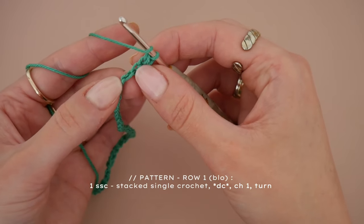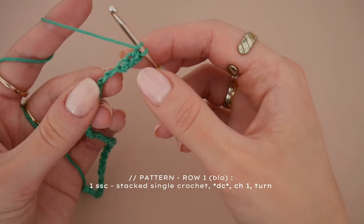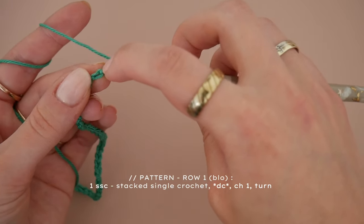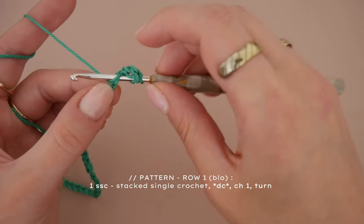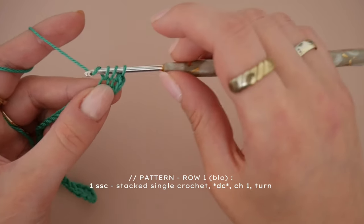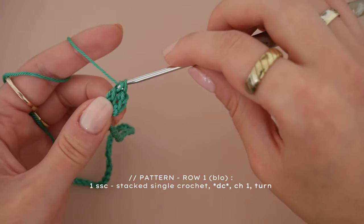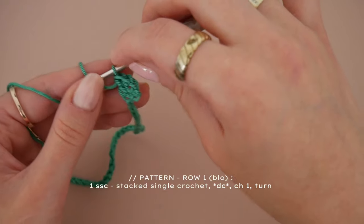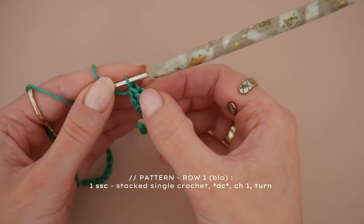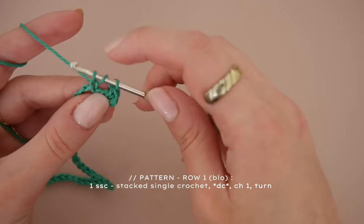We are now continuing with our second stitch — a double crochet, which will repeat until the end of the row. Yarn over and then insert your hook into the back loop, yarn over again and pull through. You now have three loops on the hook. Yarn over, pull through the first two, then yarn over again and pull through the last two — you've made a double crochet. Repeat this until the very last stitch of the row.